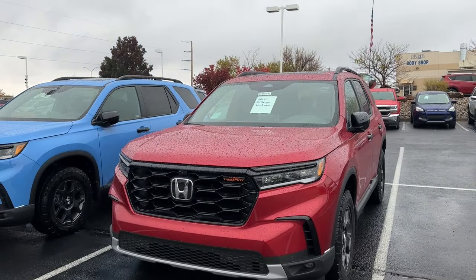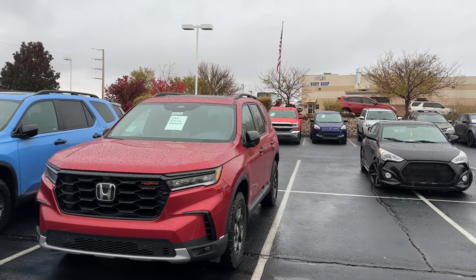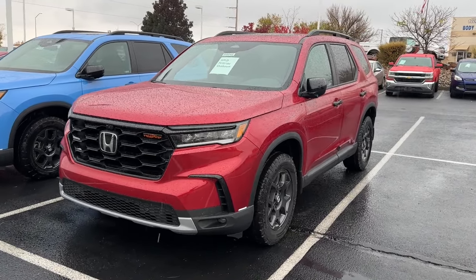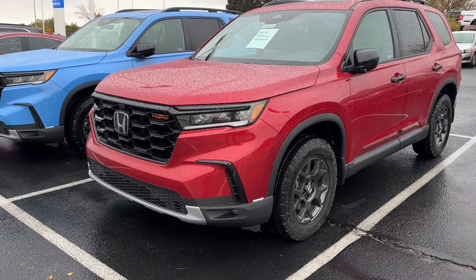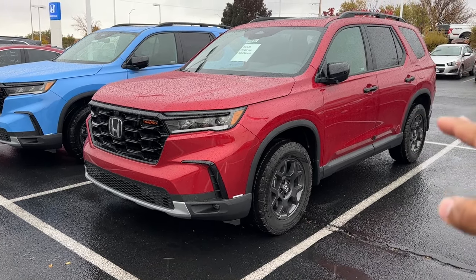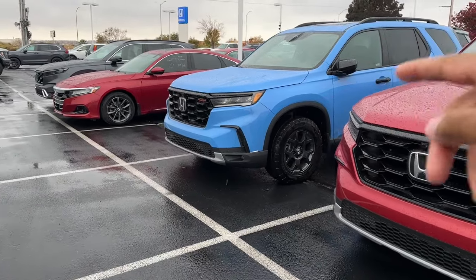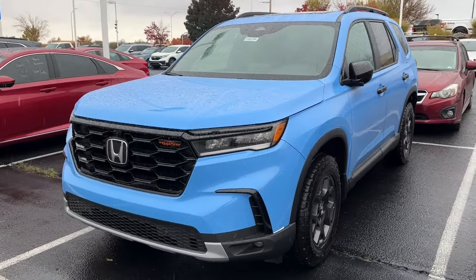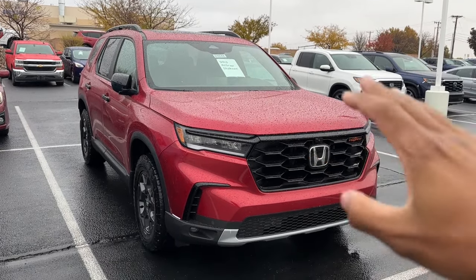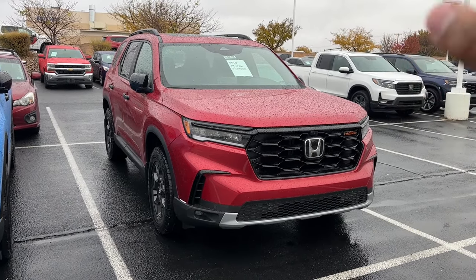Welcome back to another video. Even though it's raining, we're getting this walk-around done today. We have a 2024 Honda Pilot Trail Sport in Radiant Red Metallic 2 with a black interior. I know you guys are tired of seeing the Diffuse Sky Blue Pearl on the Trail Sport, which is why I purposely waited to get another color. I did sell this one, so this color is not available — this is the first red one we've got.